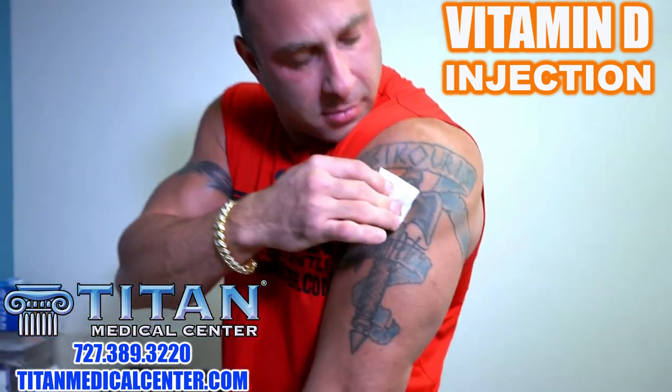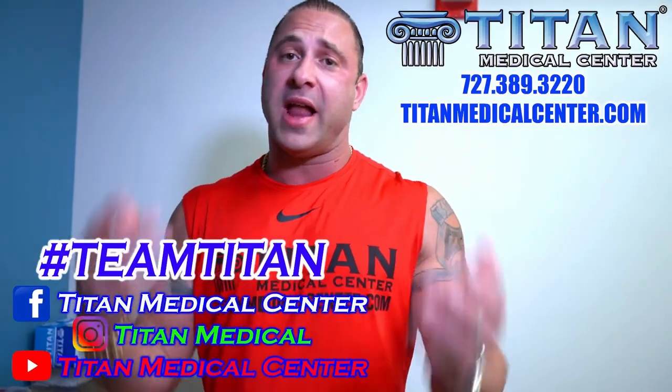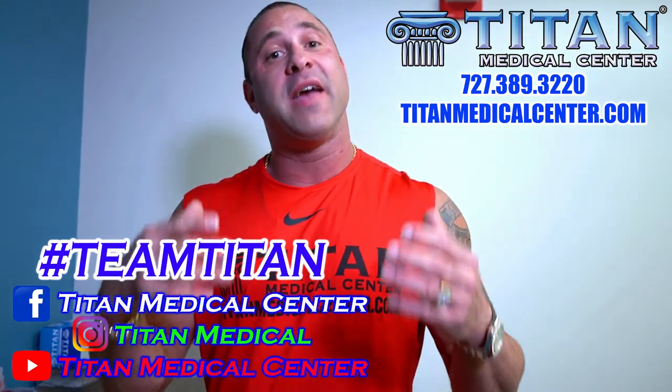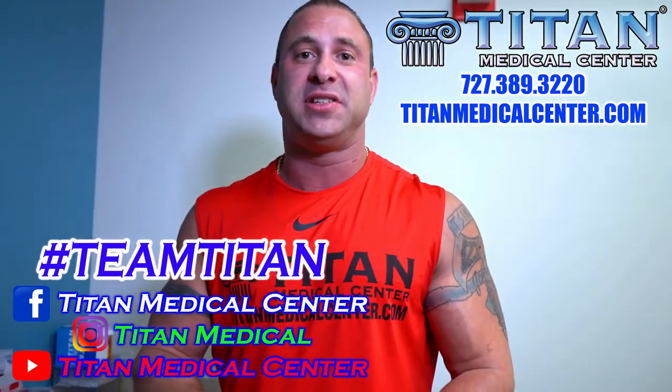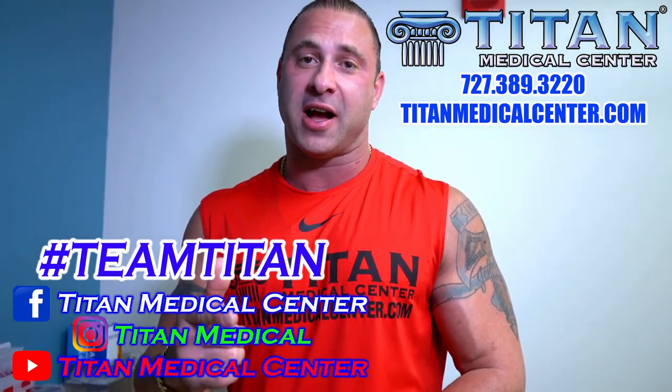We're going to dispose of this needle the proper way. You can get a little bandage if you want, or a sterile cotton swab, and just go over the area to make sure it's all good. That's it — vitamin D injection complete. Very simple, very easy, one injection the whole week. If you want more information about vitamin D or any of our other therapies, give us a call or text at 727-389-3220, or check out TitanMedicalCenter.com.